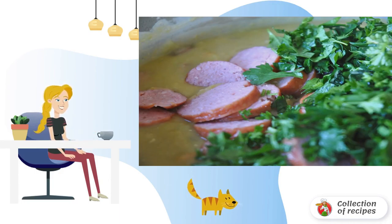Peas are best soaked overnight before the day of cooking. If you do not have time, fill with water and leave for 2 hours.